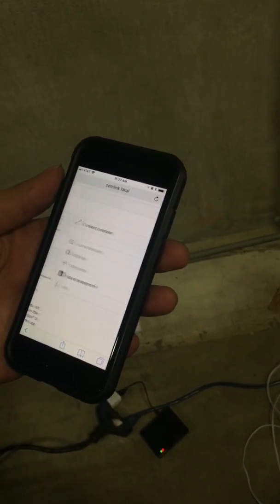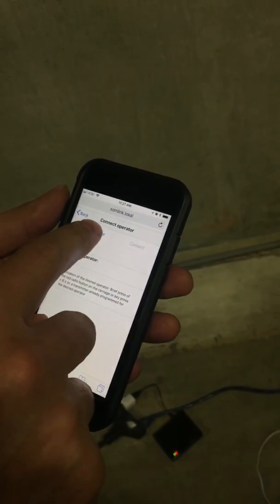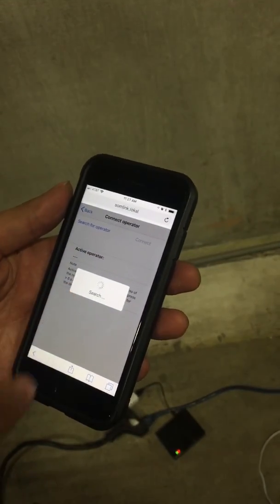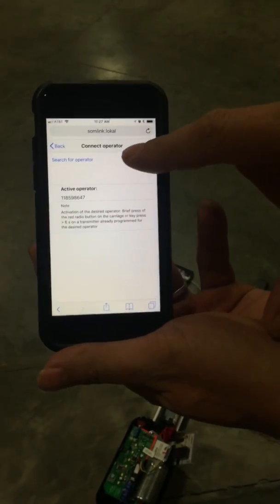I click on Garage Door, then click on Connect Operator, and I click on Search for Operator. Now it's searching, so I walk over to my opener and hit the radio button on the motor carriage. I hit Radio, and now my phone shows me this opener that is active. I hit Connect.